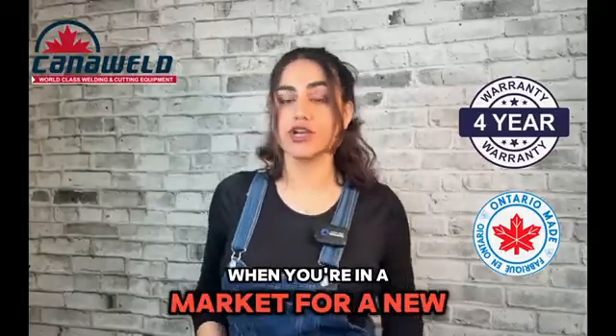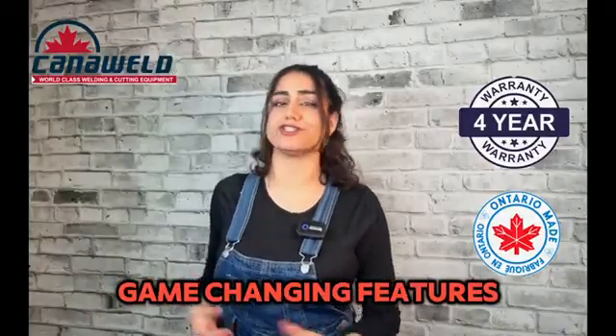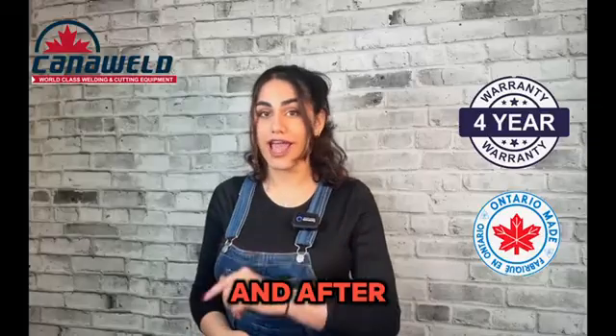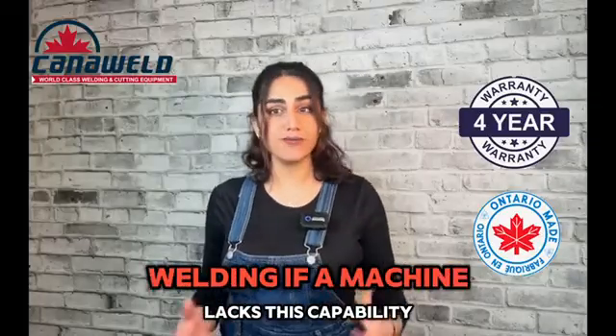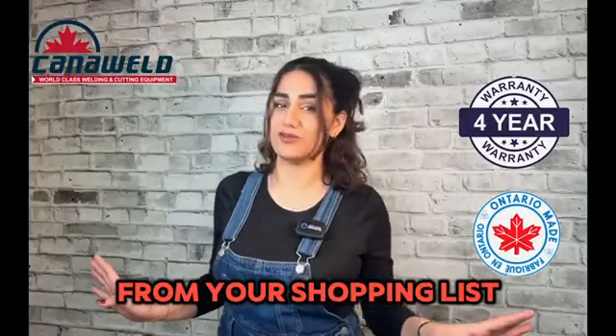When you're in the market for a new welding machine, make sure to keep an eye out for game-changing features like ours — the ability to adjust the gas flow before and after welding. If a machine lacks this capability, it's a clear sign to cross it off your shopping list.